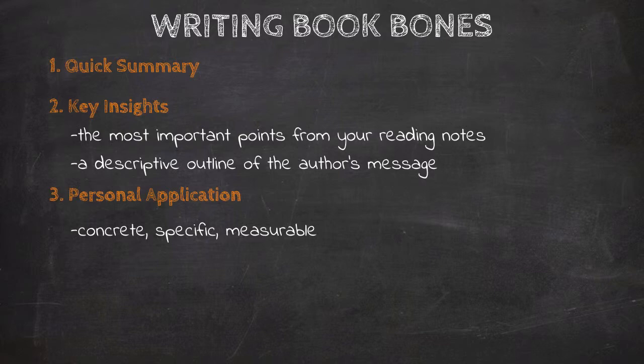The fourth part of Book Bones is important quotes. Important quotes are the most significant quotes that you found as you annotated your book and worked through your reading notes. They are important in one of two ways: they illustrate or develop the themes of the story, or they contain a good deal of wisdom that somehow spoke to you and you want to remember them for later reference.